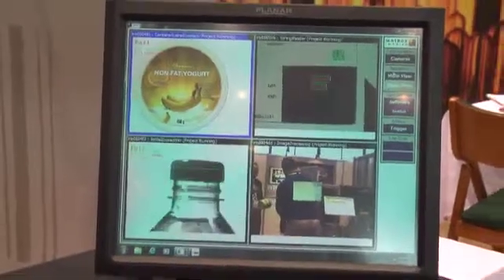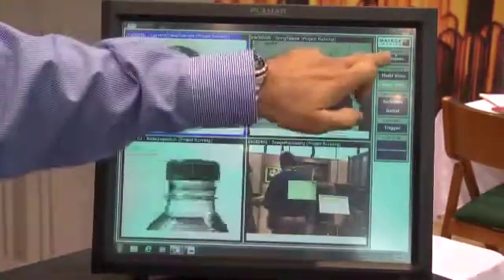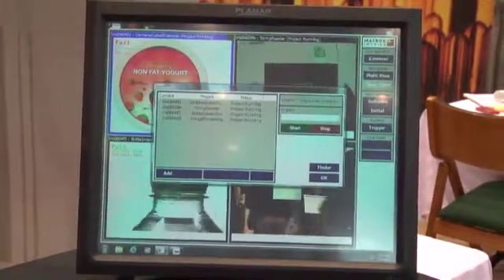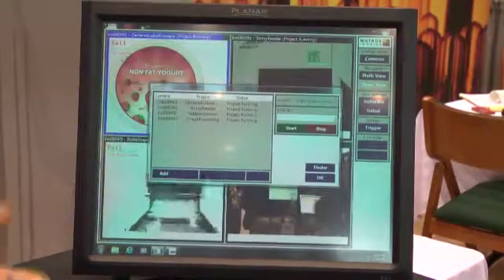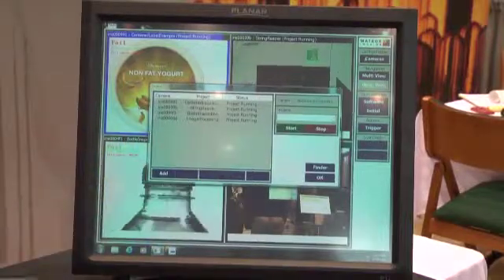From this one application you're able to look at the cameras and see what kind of things are running. If I need to stop or change an application, I have full control all in one easy-to-find place, with full control of the cameras here.